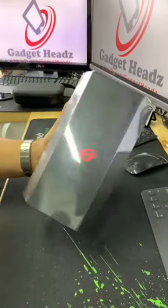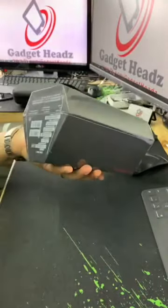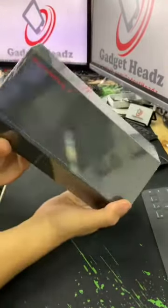Unboxing the new ROG Phone 2 Strix edition. It comes with this new box.